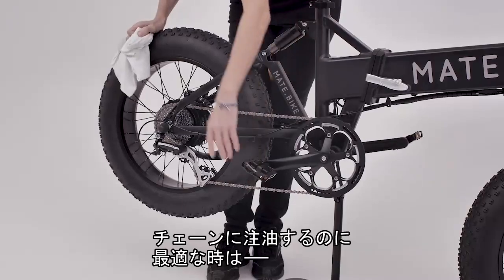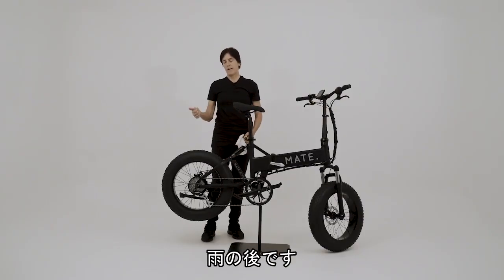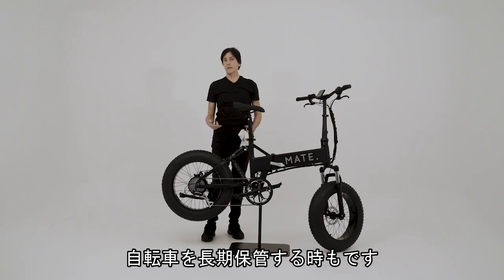The times that are best to be sure to lube your chain is after rainy weather. Every time I wash my bike, I immediately lube my chain. Also lube it if you're about to store your bike for long periods of time.